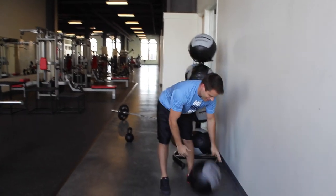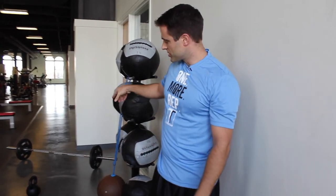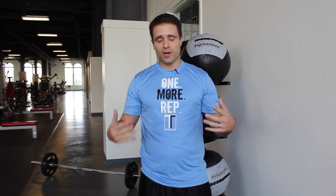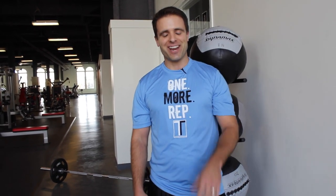Then go back to your thrusters. Thrusters, kettlebell swings, wall ball — each one 10 times. Complete that circuit three to four times. Try it out — one of my favorite quick workouts, a ton of muscles used, and a great total body workout.